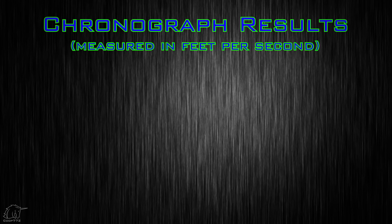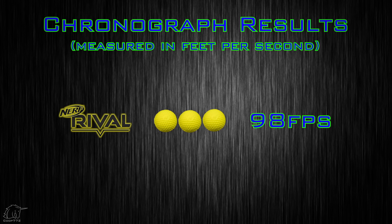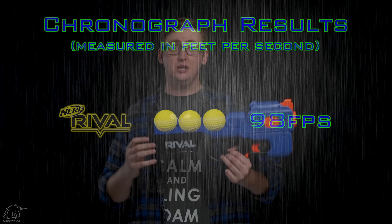Operating the rival Charger was pretty fun — I did not experience any jams or malfunctions through my entire testing procedure. To compare this blaster to others, I put it up on my chronograph and achieved an average velocity of 98 feet per second, which is on the hotter end for the rival series. So it shoots hard, no jams or malfunctions — overall there's no objective reason to avoid this based on performance.